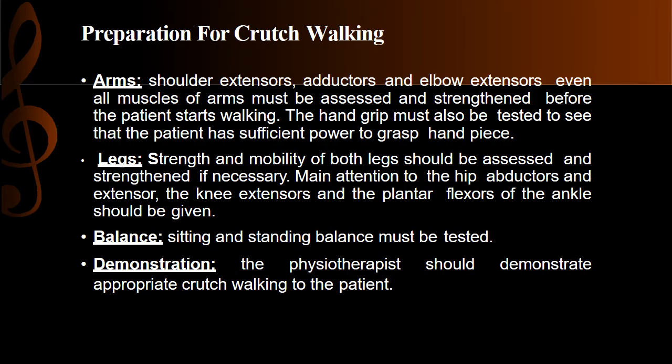What are the preparations for crutch walking? We check the arms and legs, especially the muscles of the arm. The muscle groups we test include shoulder extensors, adductors, and elbow extensors.